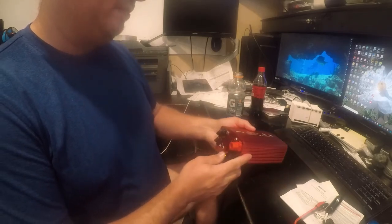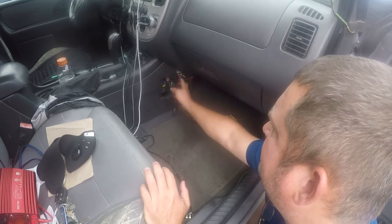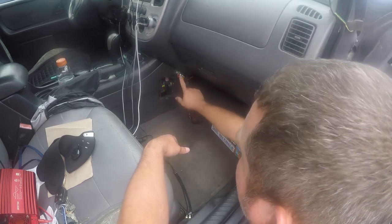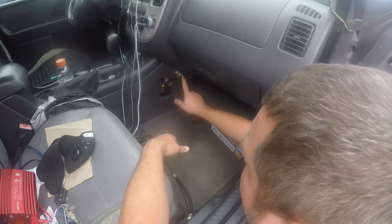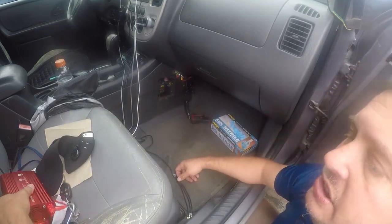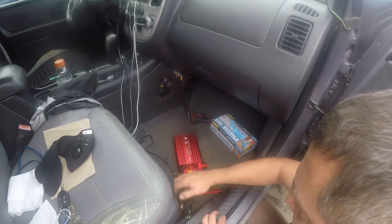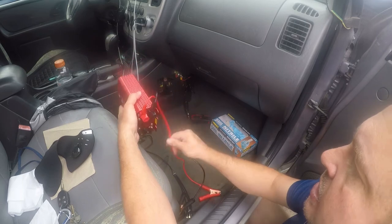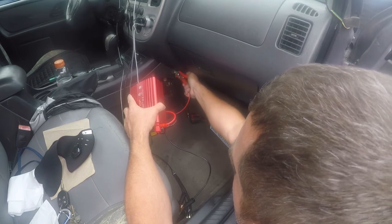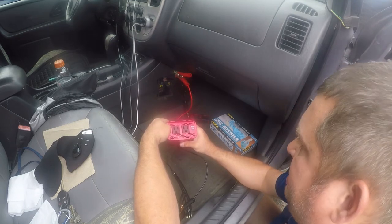It's going to get mounted with some double-stick tape. I apologize if you were expecting something really exciting because this is not going to be. I have a terminal mounted inside here with a 30-amp self-resetting circuit breaker, and there's also a 30-amp circuit breaker under the hood. I'm going to hook it to here and use the seat bolt as a ground since we know it's good.